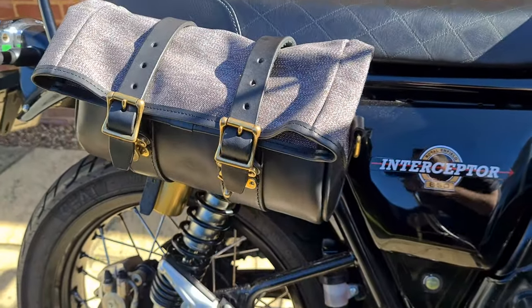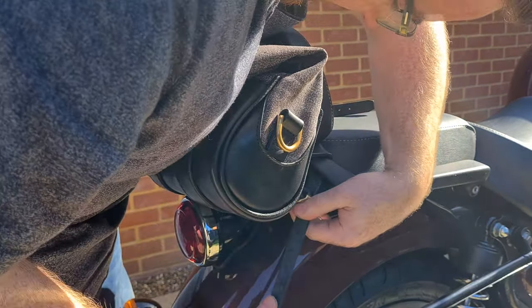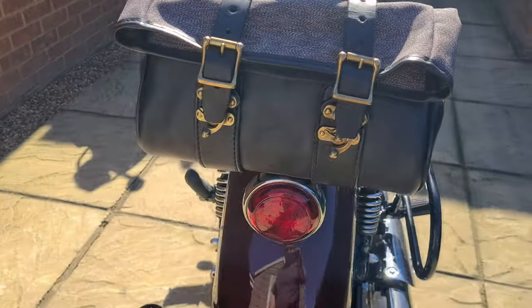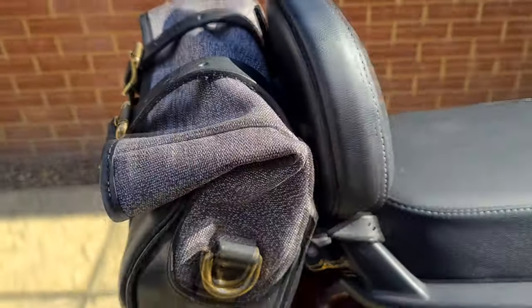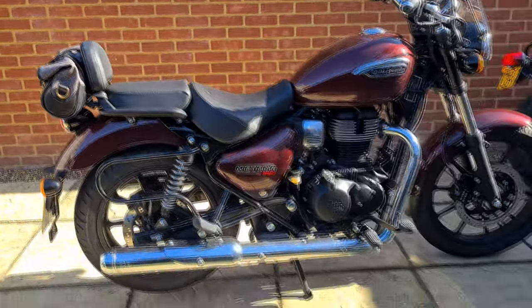Now I'm going to install it on my wife's Meteor 350. Using the two straps included it is very simple to install. I think this bag suits the Meteor even more, much to Jody's delight because I want it. We are now both going to get out on the bikes and give this a real road test.